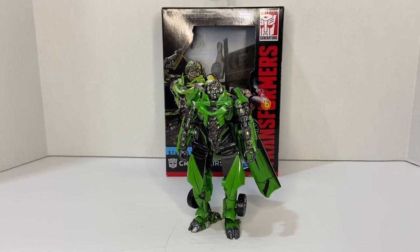Welcome to Dark Horizon Creations, I'm Mike. This time we're taking a look at the Transformers Studio Series Crosshairs by Hasbro. If you haven't already, please follow, like, and subscribe to my social media accounts on Facebook, Instagram, and YouTube. Don't forget to hit that bell icon so you get a notification when I post new content.